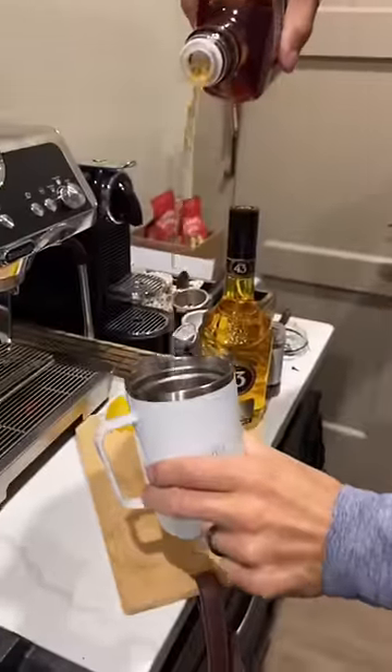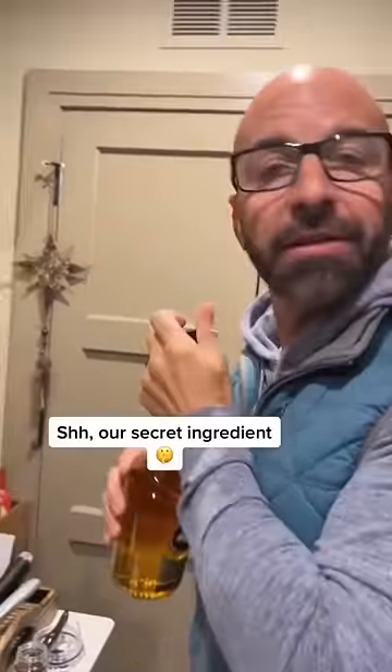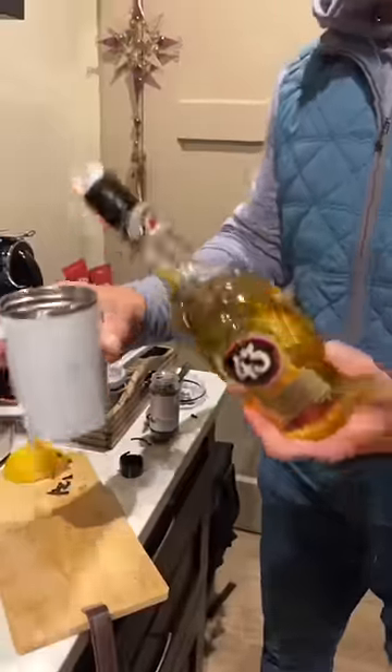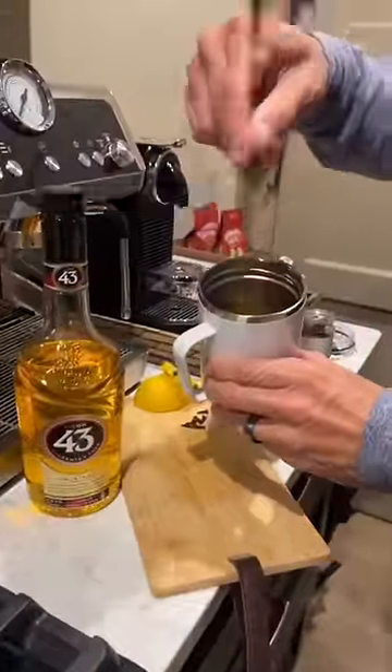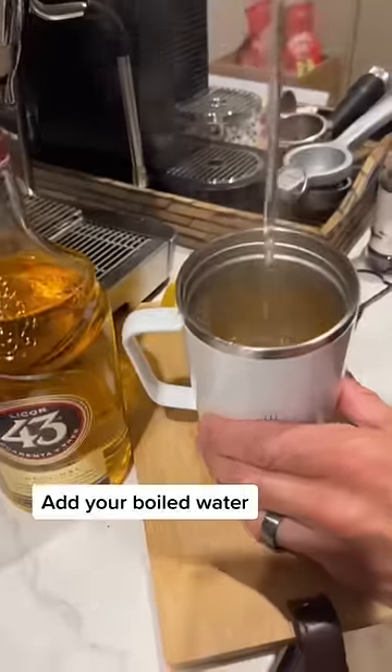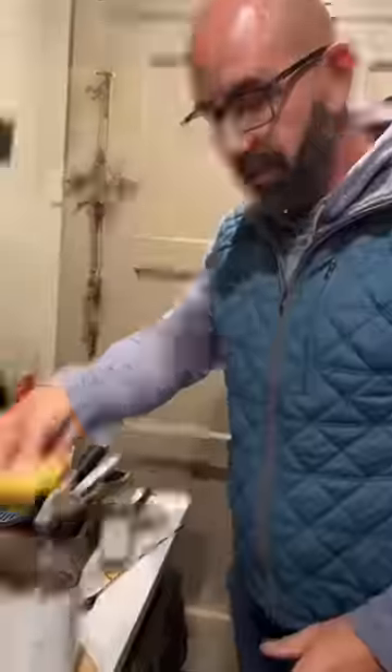Look at that! Bourbon whiskey — and instead of honey I have a little secret ingredient here. I'm gonna take a 43. Alright, good pour. In goes my garnish.